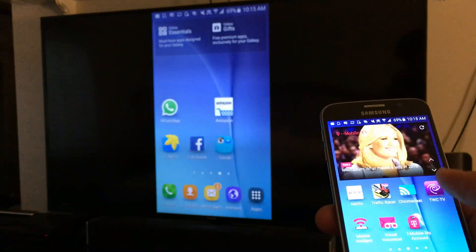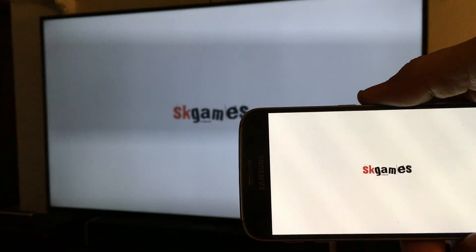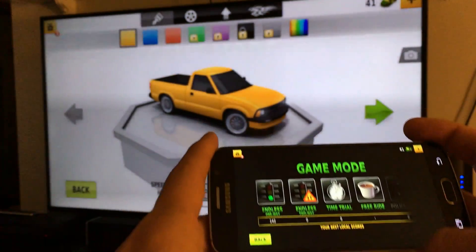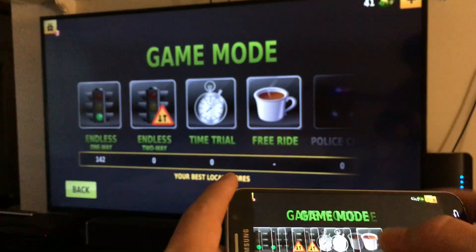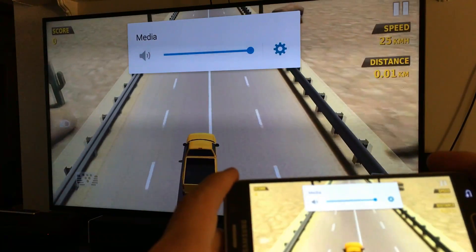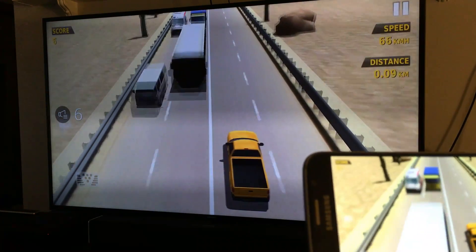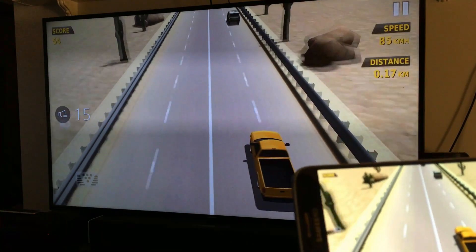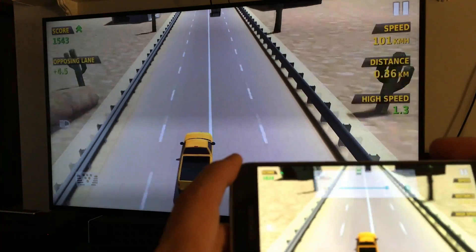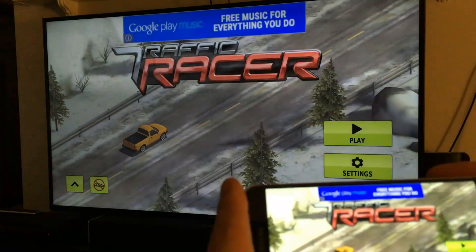Let me show you a game here if you want to play a game. And of course the volume will go directly to the smart TV.